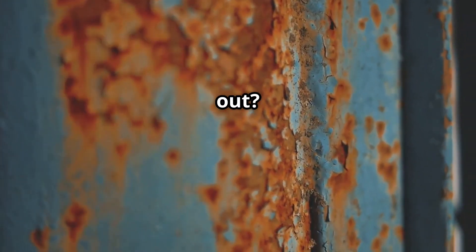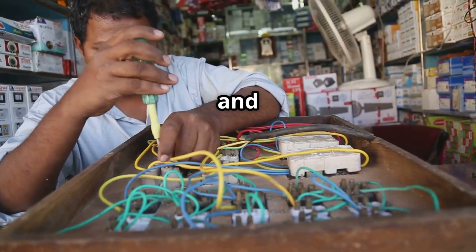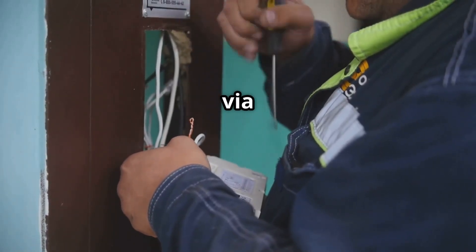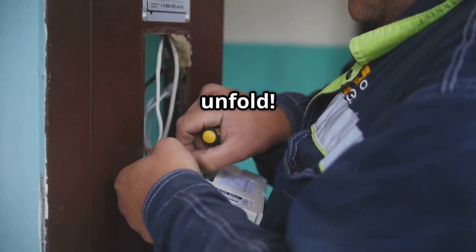Ready to try it out? You'll need some metal plates, wires, and moist soil. Bury the electrodes at a distance, connect them via an external circuit, and watch the magic of science unfold.